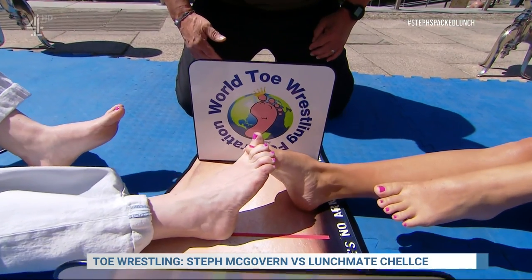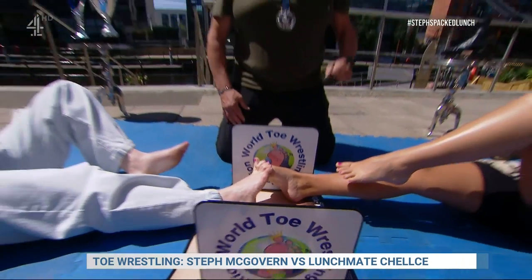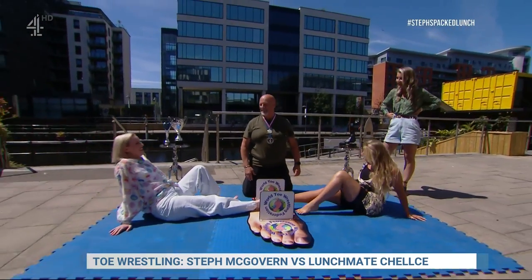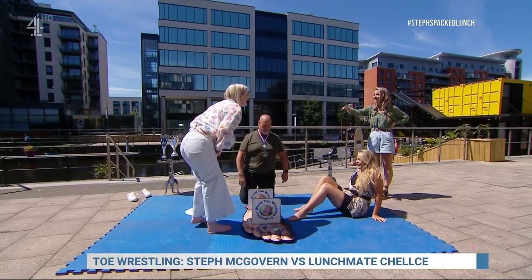This is the first time I've ever competed. Steph's pushing up — Steph wins it! That was quick! I've got cramp in my toes. Oh man, I've got full-on cramp. Taking it that seriously then?